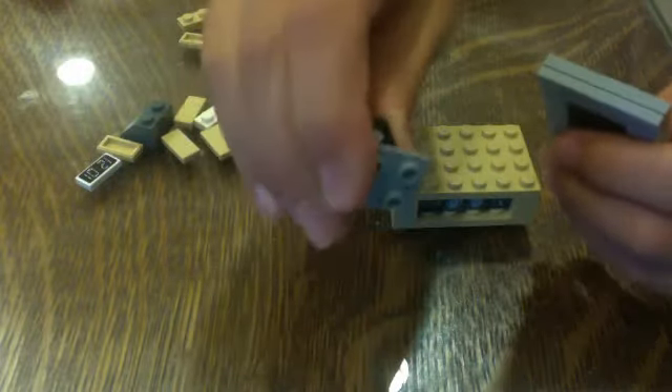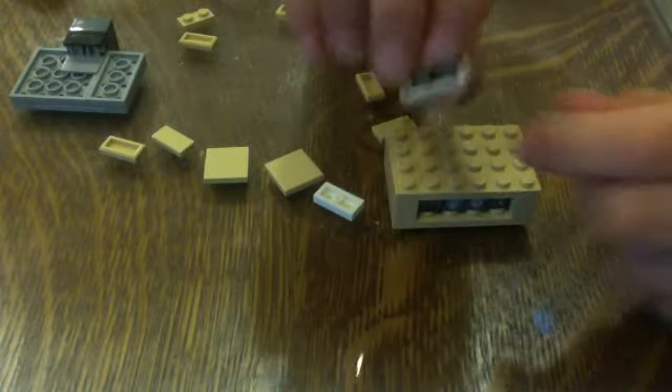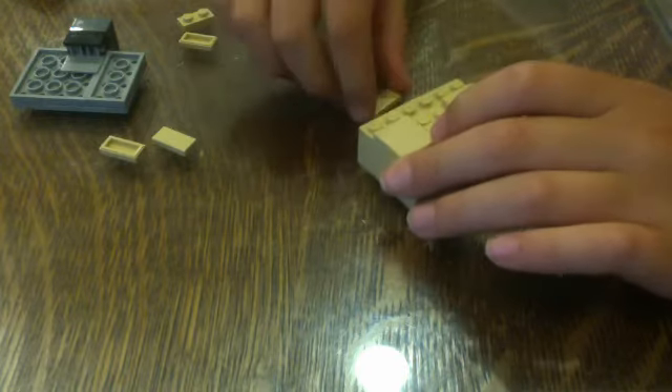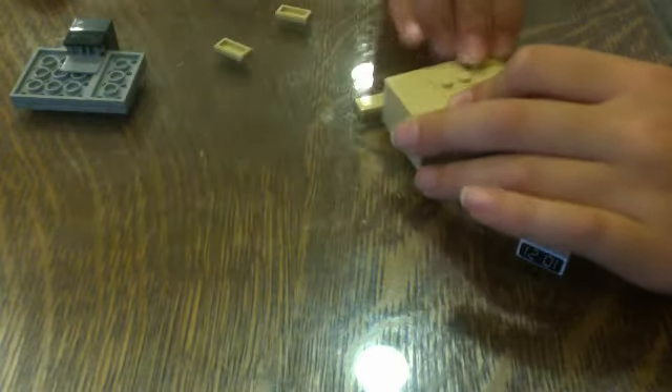And now we're going to take this angular brick and stick it there. And take this 2x2 dark gray roof tile and stick it on the bottom like that. And now we're going to take this 1x2 tile with a clock decal and a 1x2 plate and stick it on the back of the tile. And we're going to take some smooth tiles and put them on the top like that.